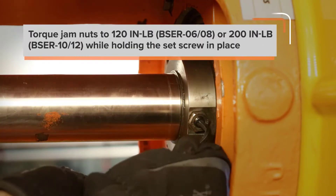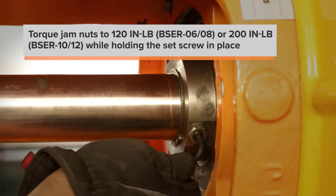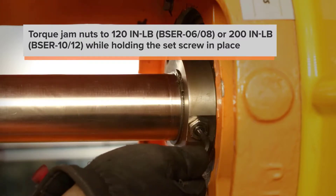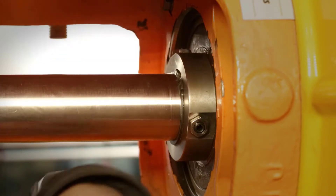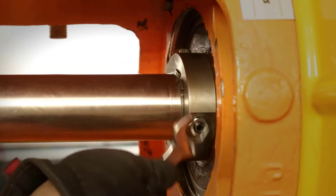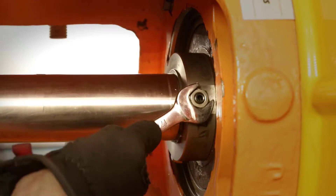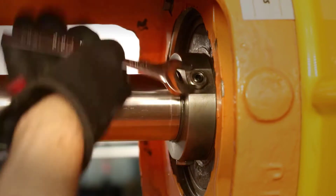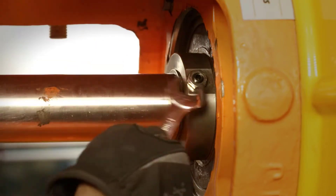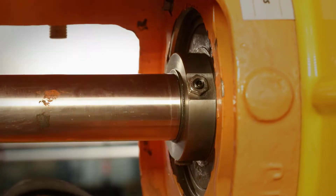Torque the jam nuts to 120 inch-pounds on the BSER 6 and 8, or 200 inch-pounds on the BSER 10 and 12. Be sure to hold the set screw in place so they don't move as you're tightening them. Note that these screws have red locking compound applied, which can be reused, but when using an existing bearing housing or bearing sleeve with older style set screws, be sure to apply Loctite 276 prior to tightening.